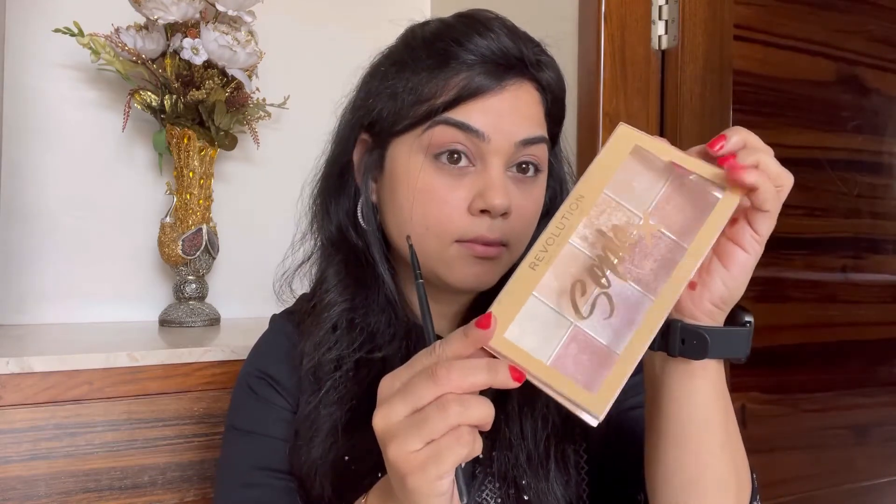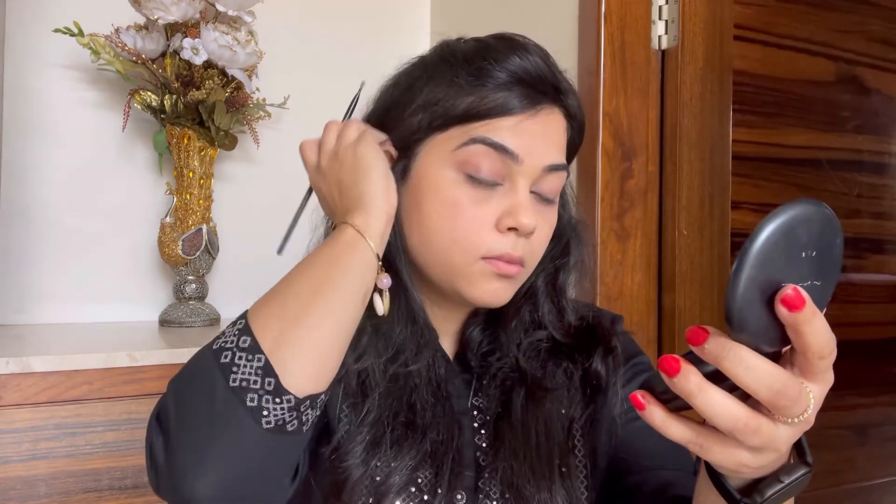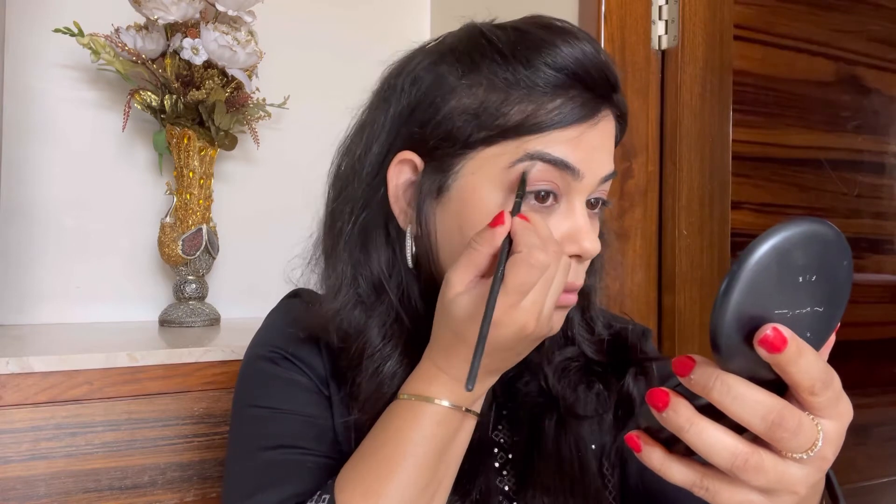To highlight my eyes, I'm using the palette from Makeup Revolution — a very nice budget-friendly highlighter palette. I'm going in with the light gold shade and applying very little just below my eyebrows. This will complete the overall eye makeup look. Just make sure you apply it precisely below your eyebrows and don't drag it onto the eyelids — be very careful with this step.